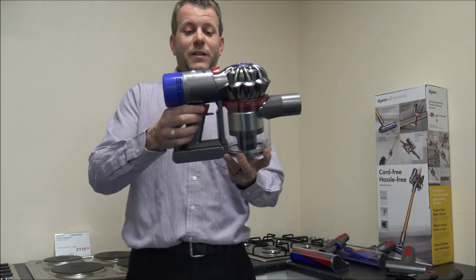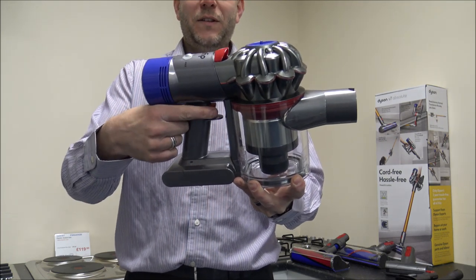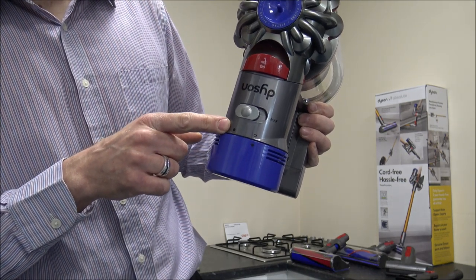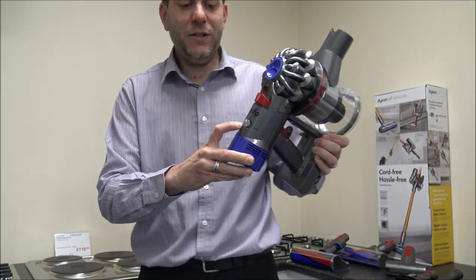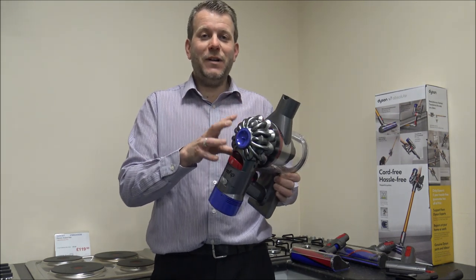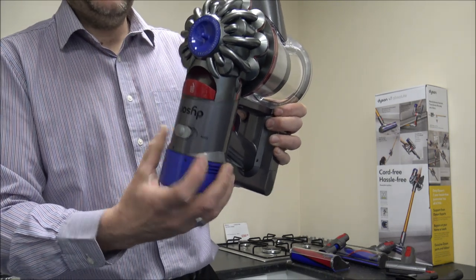A little bit more about the vacuum itself: you've got the on and off switch on the side here. This has been a fairly standard design for several years — you just press the button. You have got two power settings. On top you've got what they call extended run time, which is the lower suction option, and then you've got the max option just around the side. Just to give you an idea of run times — if you're using the extended run time with something like the combination tool, you should expect around 30 minutes, which is the maximum run time on all V7 cleaners.